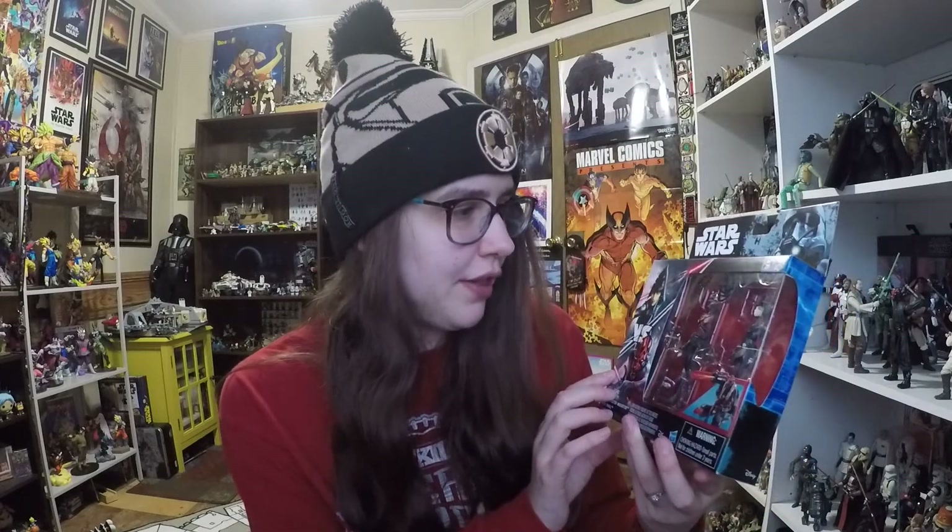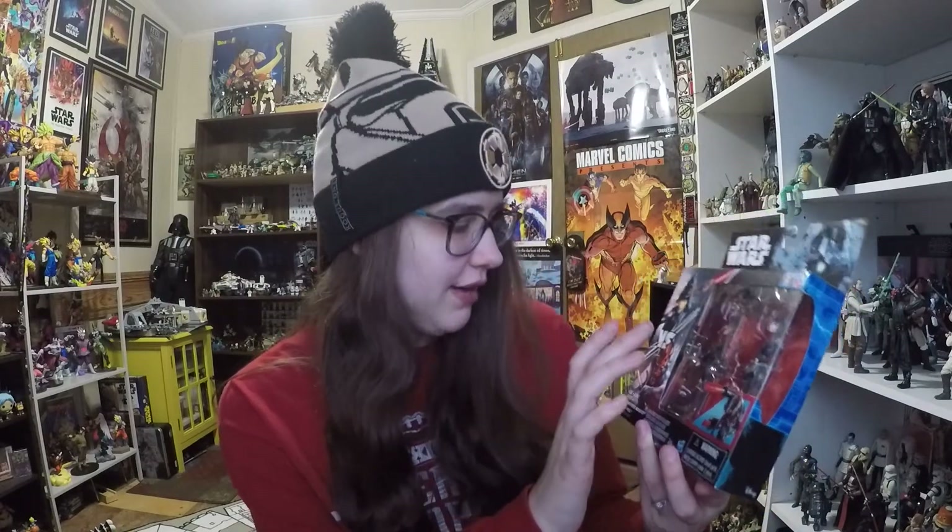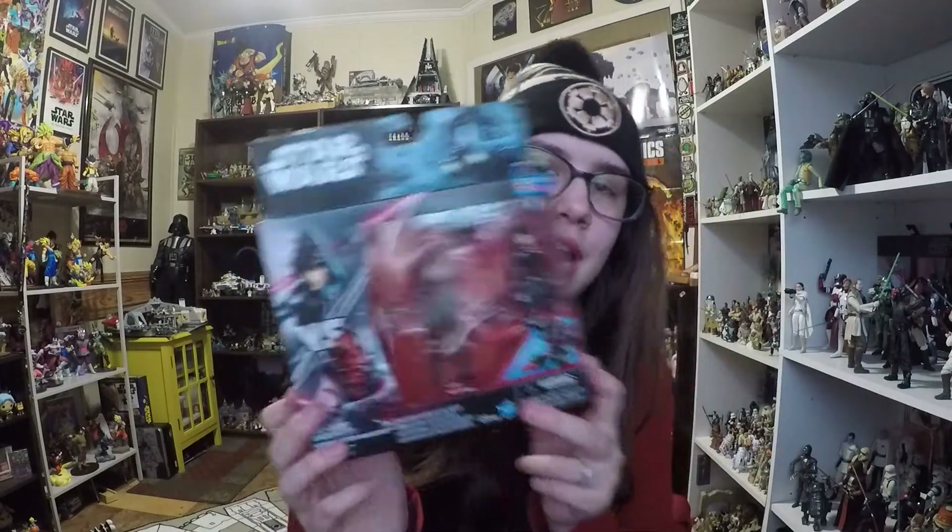Welcome back to another video. This one is a review of an older set of figures — not quite retro for the category I place them in — that is the Rebels 2-pack with Darth Maul and the Seventh Sister, which I got for Christmas from my sister. I actually saw this at Five Below, which is where she purchased it, and was amazed they still had these figures.